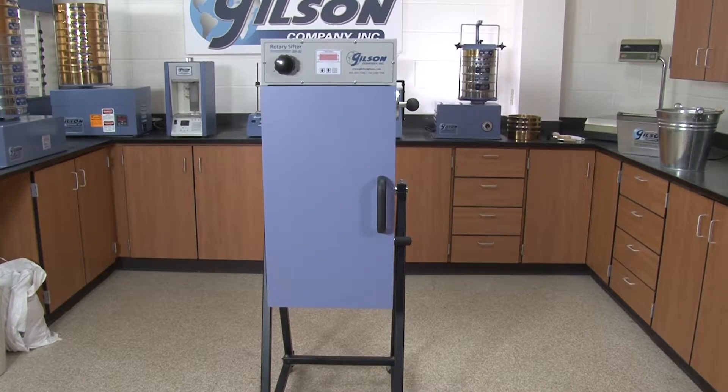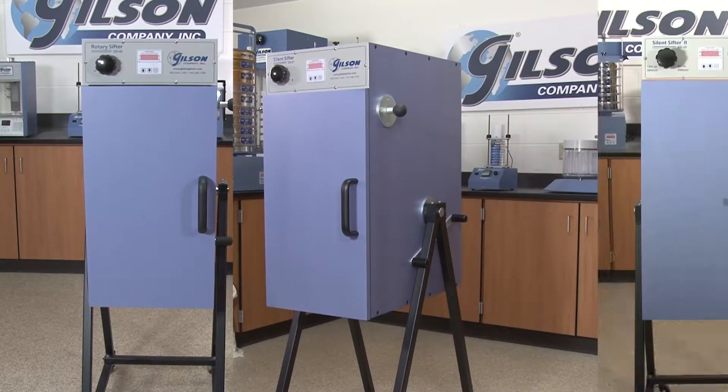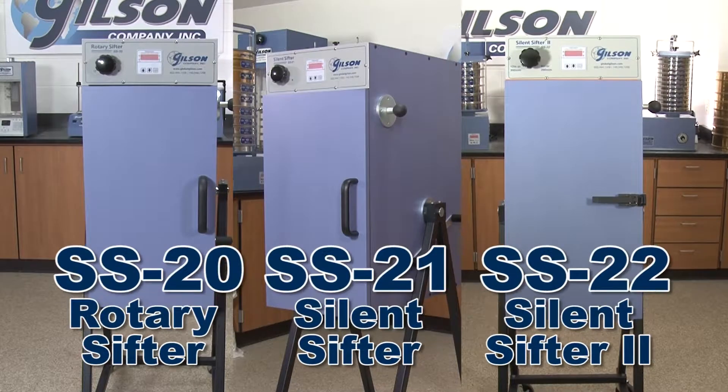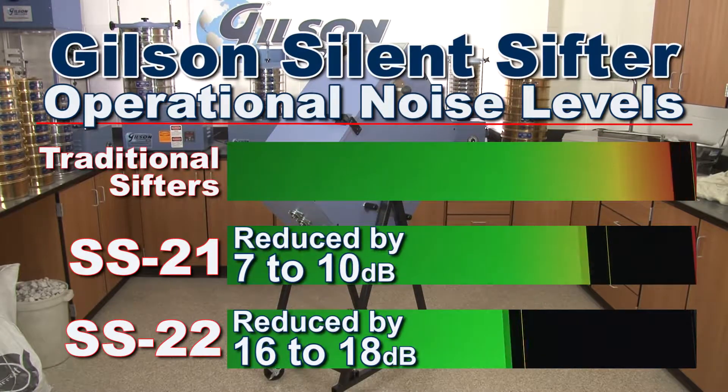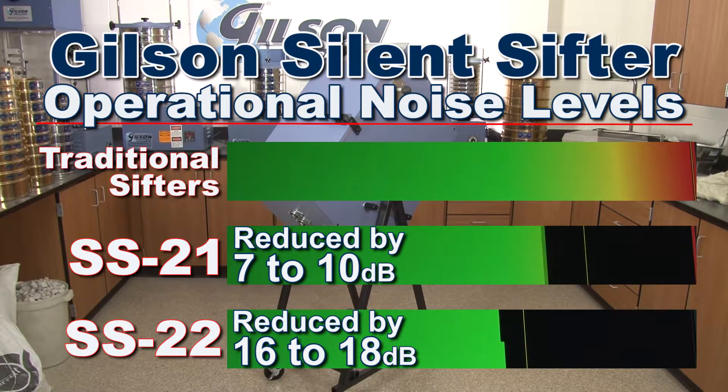Gilson's SS20, 21, and 22 rotary sifters with tapping offer advanced design and easy-to-operate functionality. And the proprietary silencing technology used by the Gilson silence sifters significantly reduces operational noise levels for enhanced worker protection.